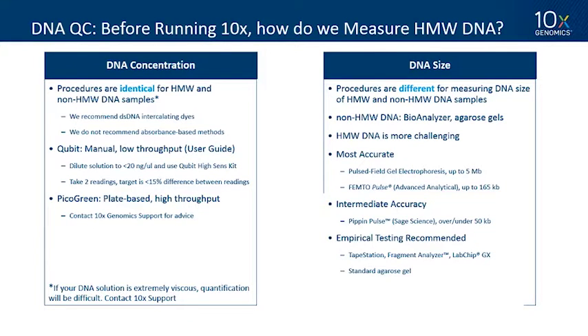Before running a 10x solution, how do we measure high molecular weight DNA? We're interested in two things: DNA concentration and DNA size. For measuring DNA concentration, procedures are identical whether it's high molecular weight or not. We recommend double-stranded DNA intercalating dyes and do not recommend absorbance-based methods. For small numbers of samples, we offer a protocol for the Qubit system from Thermo Fisher. Make sure your DNA is in the correct range for the instrument and take two readings ensuring they're within 15% of each other. For high throughput applications, you can use a plate-based method such as PicoGreen.